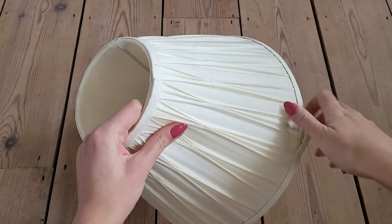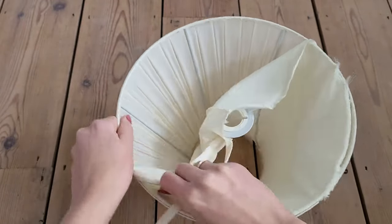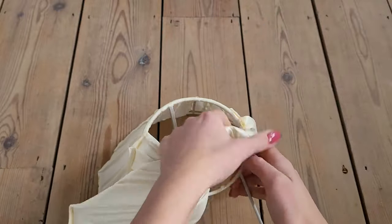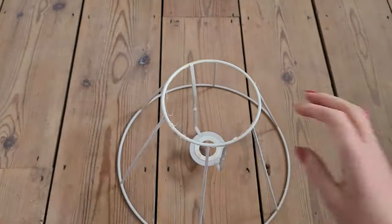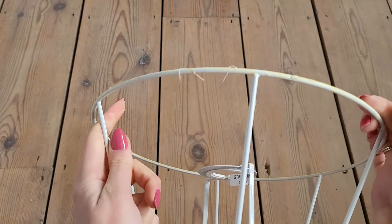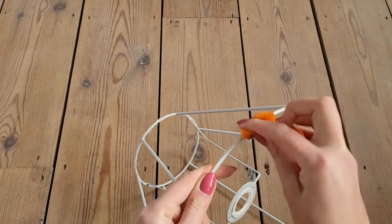I've decided to go with this one — I like the shape of it the most. At first I had to get rid of the fabric, which was quite easy as it was only glued to the metal rings. After taking it off, I had to remove the rest of the glue from the frame. I was able to scrape off some of it and then for the rest I just used a sponge and hot water.